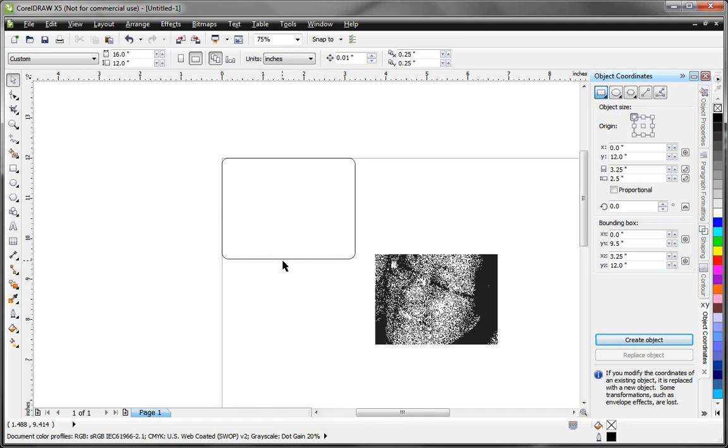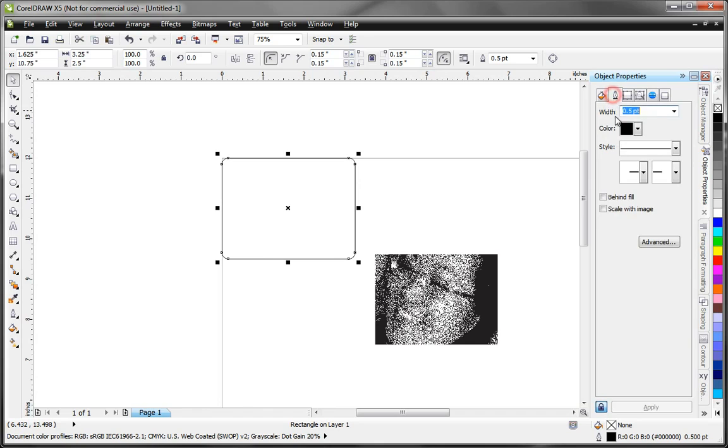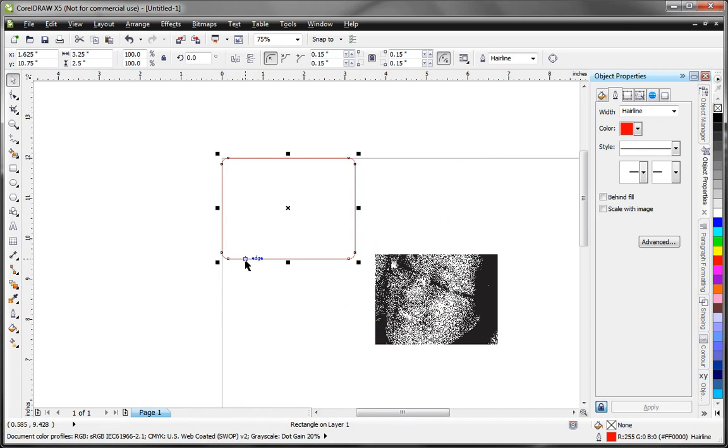I want to set this so that it will cut, because I want to cut it out. So I'll go to Object Properties and set the outline to hairline, and set the color to the color named red. You can check that by selecting the Other option — make sure you're using the RGB palette and that the color scheme is set to RGB. The color named red should be pure red: 255 on red, 0 on green, and 0 on blue. Select OK. That will become a cut line for the VersaLaser.